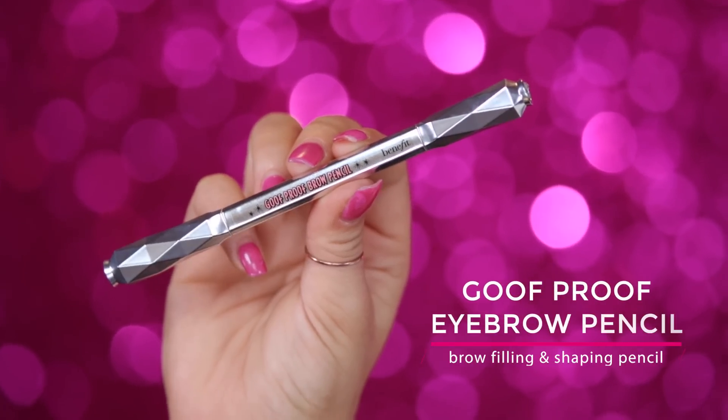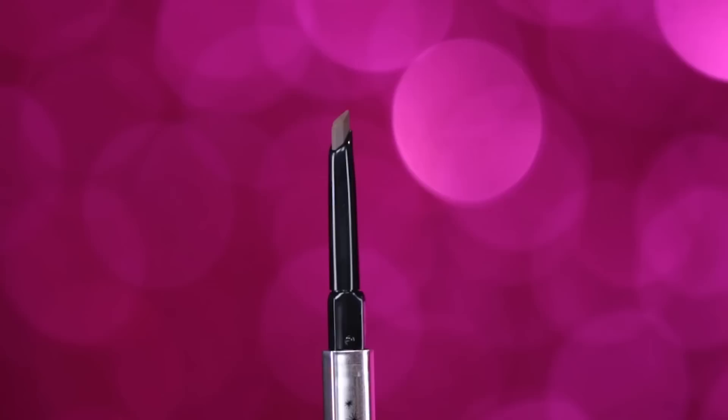So to start off this tutorial, I'm going to be going in with my Goof Proof pencil. I absolutely love it because the custom teardrop tip is absolutely amazing — it just makes the process so much easier.